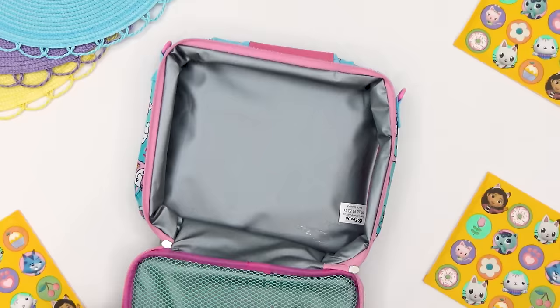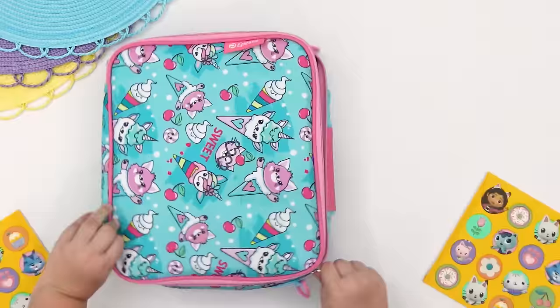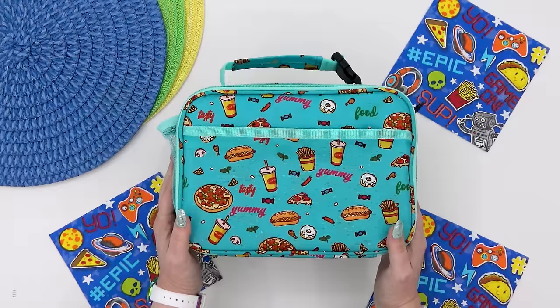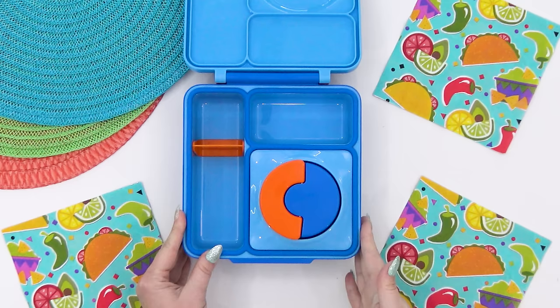If you caught last week's video, you'll know that in honor of Mother's Day, the kids took over and they made lunches for each other. I think they did such a great job. But this week I'm back, and I'm going to make these lunches in age order from my youngest kiddo to my oldest. And that means I'm kicking things off with a lunch for Griffin.